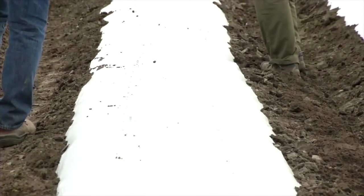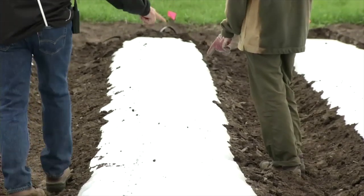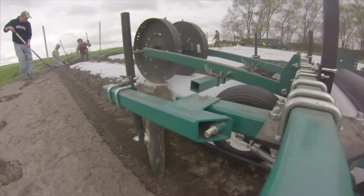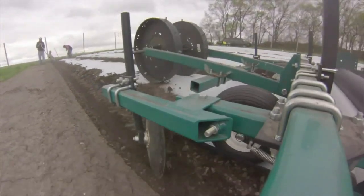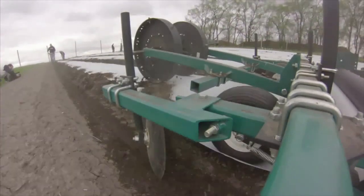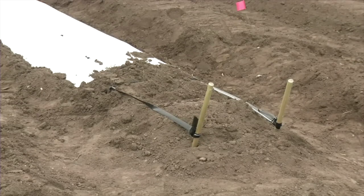The whole area of the bed needs to be covered with plastic. Since the bed is two feet wide and the plastic is four feet wide, there will be an extra foot of plastic on each side. As the mulch-laying machine is pulled over the raised bed, it will turn the soil over to cover the extra plastic on either side of the bed.